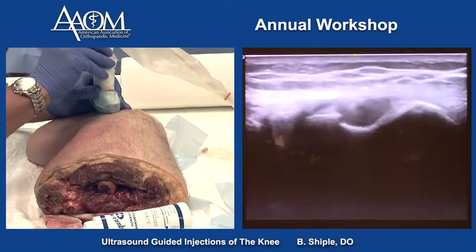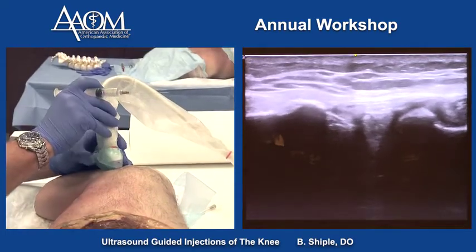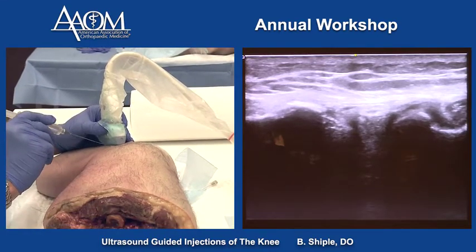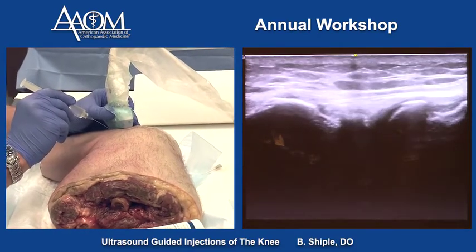We can also get into the lateral meniscus — specifically the body of the lateral meniscus. If you had a tear here, same short axis technique: one centimeter away, and the needle is in the meniscus right there.